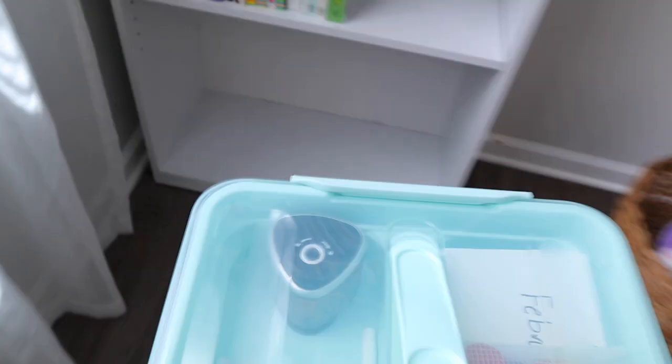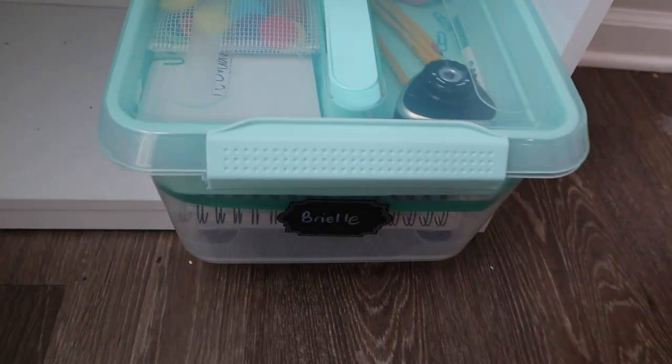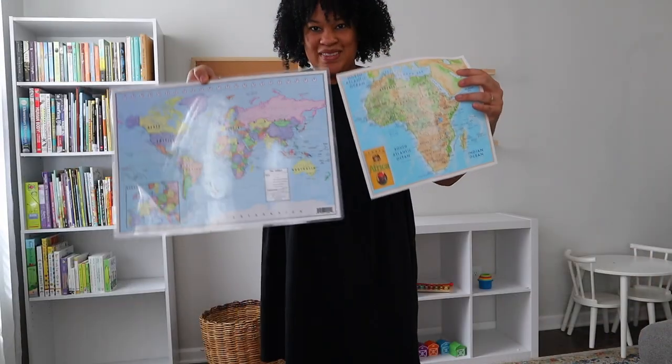So now I'm going ahead and putting down Brielle and Leia's latchmates at the bottom of this bookcase. I feel like this is a perfect spot for it just because Brielle can come in and grab her things. I know Leia's latchmate is a little bit too heavy for her but I can go ahead and carry it to the dining room table. And this organization system for their curriculum and supplies has been amazing.